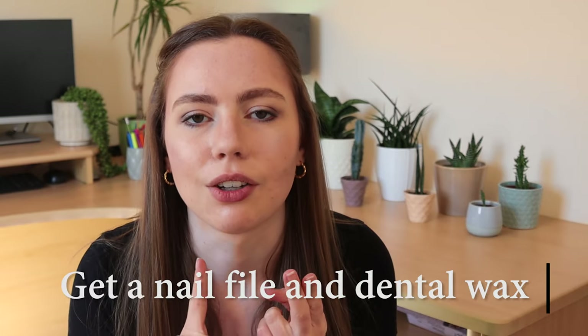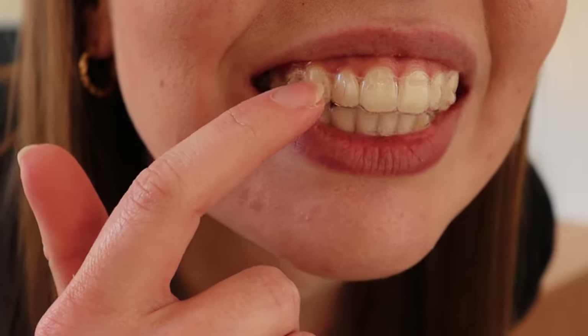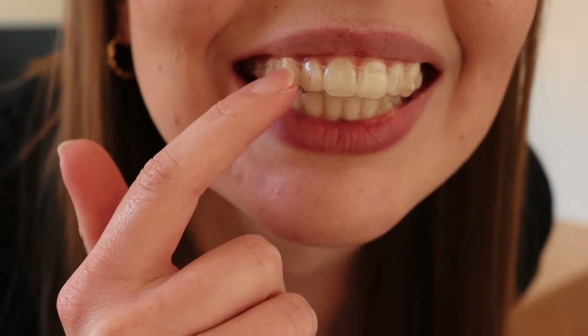You should get a nail file and orthodontic wax — these two things have been an absolute lifesaver when my trays hurt. If my trays are a little bit scratchy on my gums, I will take my trays out, take a nail file, and gently file any sharp corners. I've had a little bit of an issue where this section here — the tray goes up into my gum. Sometimes the trays will be touching your gum and that's just painful if they're pushing up too high.